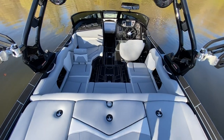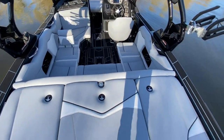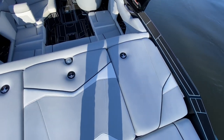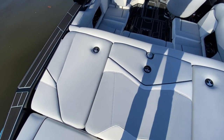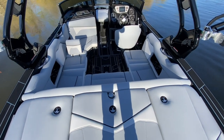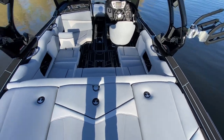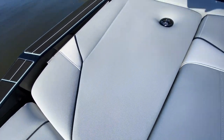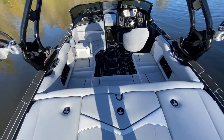On the interior of the ZS212, we have the silver main vinyl with black piping and frost white accent and boxing. Really sharp interior — the sun's kind of low in the sky right now so there will be some shadows, but you can get a good idea of the overall color scheme.